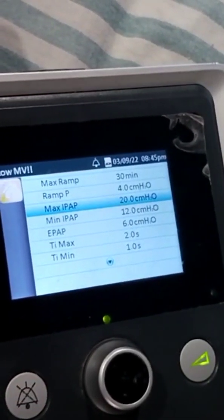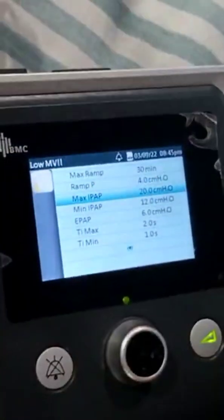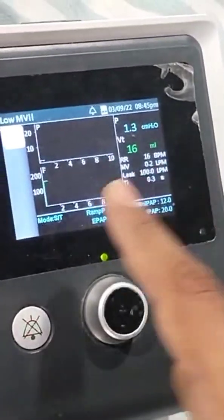The setting is available for the breathing pressure. To return to the main menu, press the button. You can feel it but you can't see. That's all.